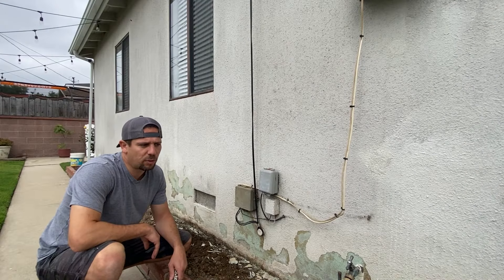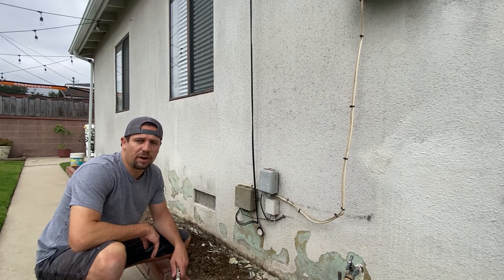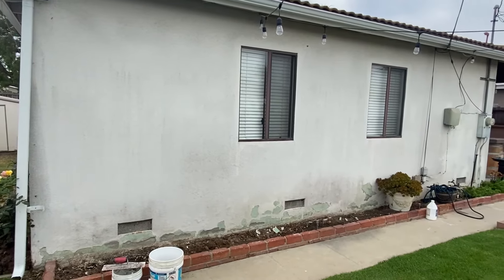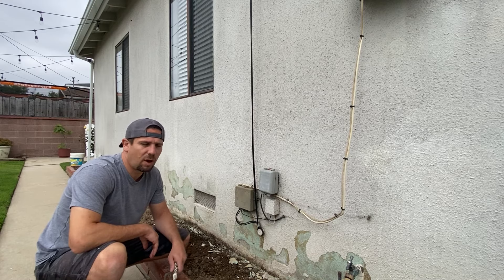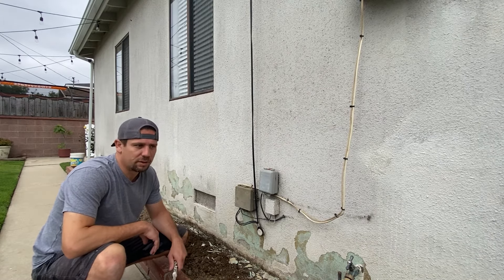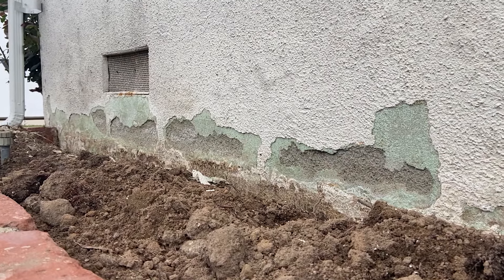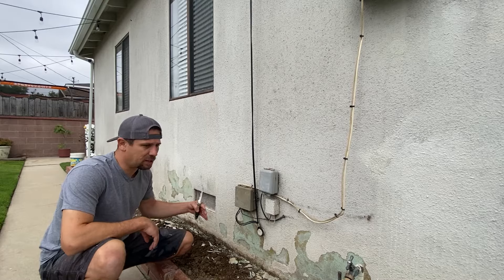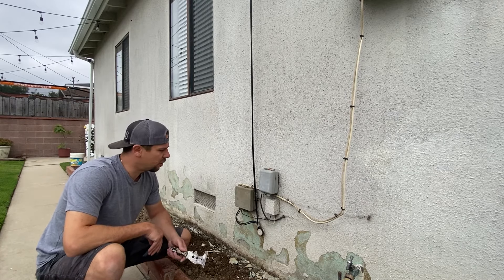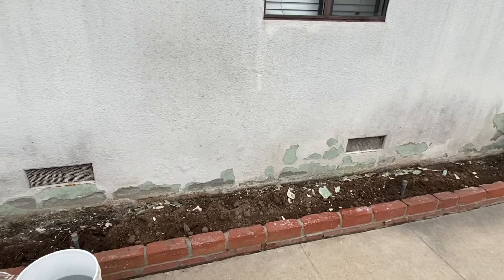Today we are going to show you how to repair stucco around your house that has been loosened and is falling apart and deteriorating. If you live in a stucco home, you'll see this happening every 10 years or so. It's the moisture that comes up. It happens a lot if you have dirt and plants around your house, and there are other ways to fix this too. We're going to start showing you how to repair some of the loose stucco around here.